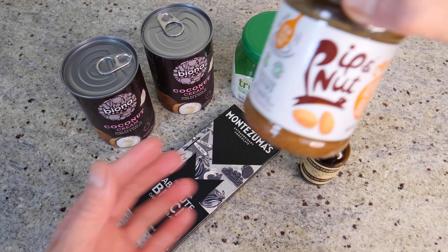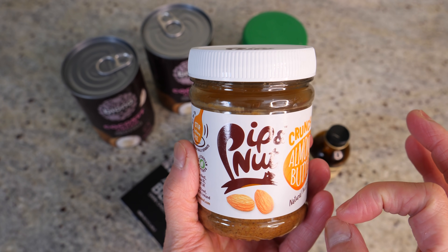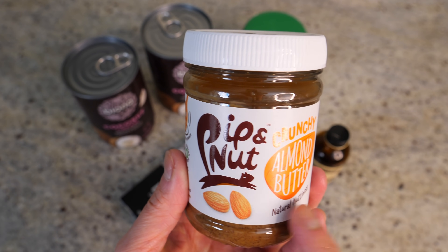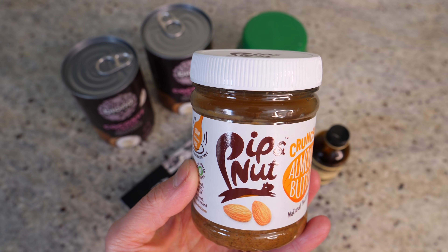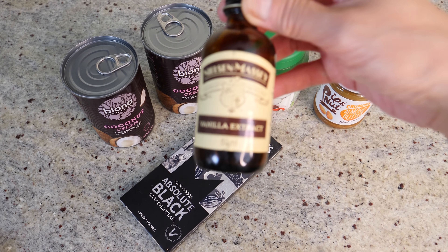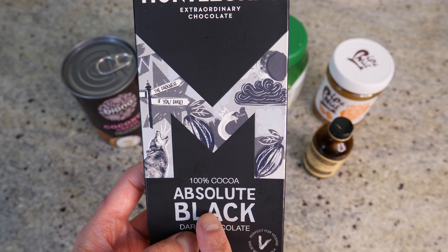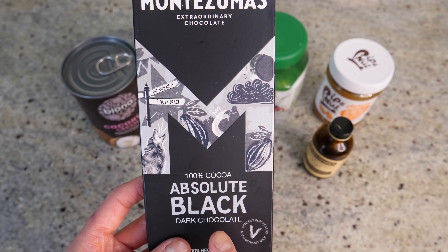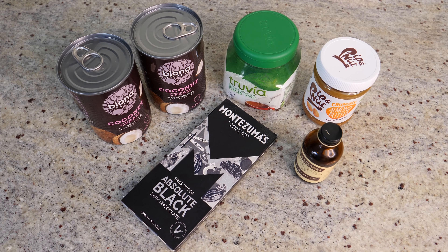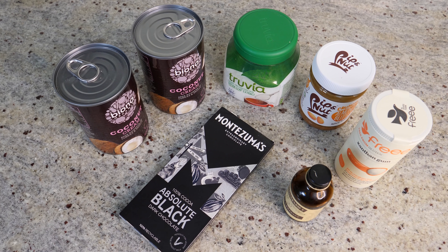We're going to add in some almond butter, which is going to make our ice cream so fragrant and creamy. You can use any kind of nut butter you like — cashew butter, peanut butter, any nut butter. And then some vanilla extract. I've also got a block of dark chocolate — this is 100% cacao. You can use any kind of dark chocolate you like, but make sure there's no added sugar. And I nearly forgot — we also need a little bit of vinegar, just a very small amount. This is all you need for this beautiful ice cream.